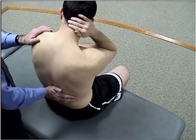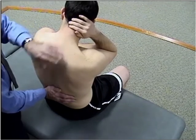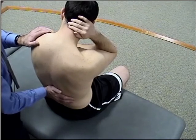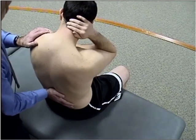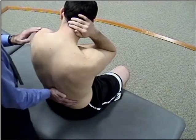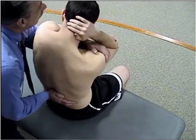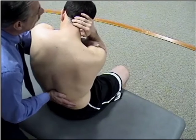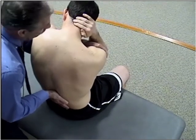Now, to do a long levered technique, I have the same position, but now this hand here is no longer the thrusting hand. The bottom hand will actually move from the upper of the two down to the lower of the two, to stabilize that so it doesn't participate in the correction. My hand stays on the upper, similar to the first technique, and now it's the top hand moving the body that's going to affect the long levered correction, with the bottom hand holding the lower one steady.